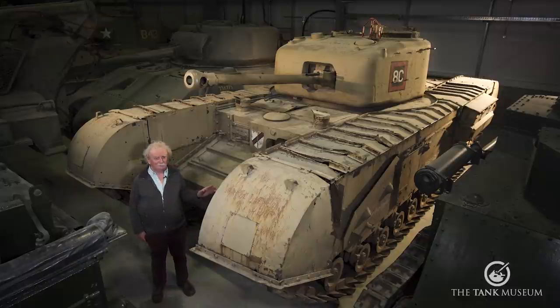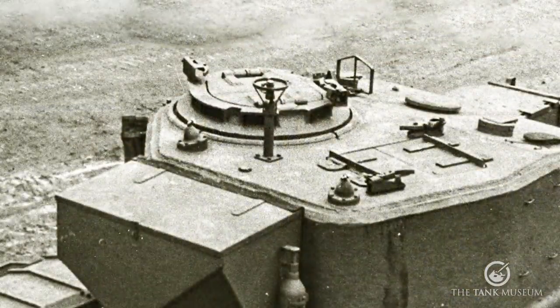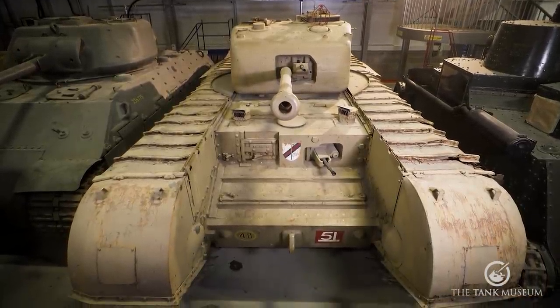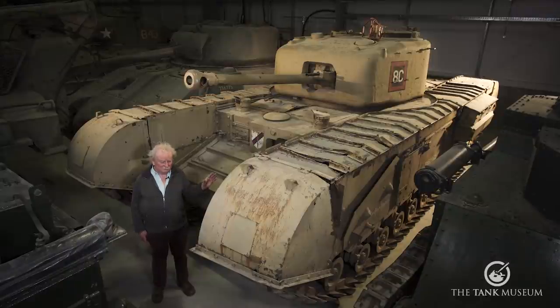Things to look out for that make it a modern or updated tank are the raised periscopes at the front here, and the all-round vision cupola on top of the turret. They're signs that the tank has been updated over the years, probably for post-war service. We've actually painted it up as a Second World War vehicle, but this tank was outside for a long time, which probably explains why it's taken a bit of a beating from the weather and now looks a bit tatty. But it is a rare tank in its own right and worth looking at for that reason.